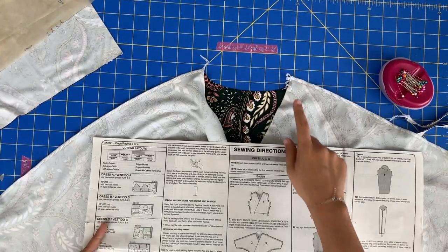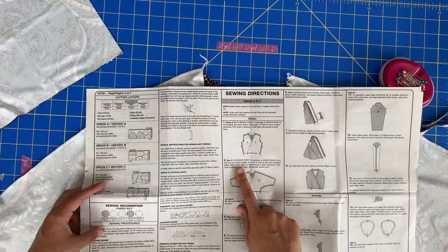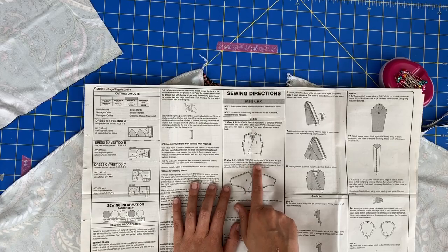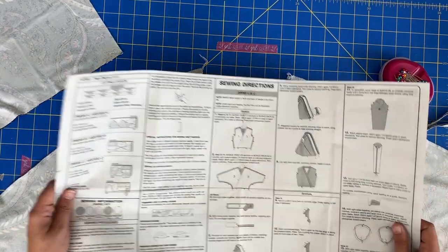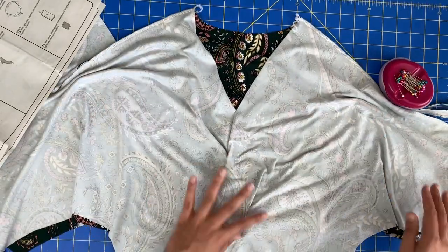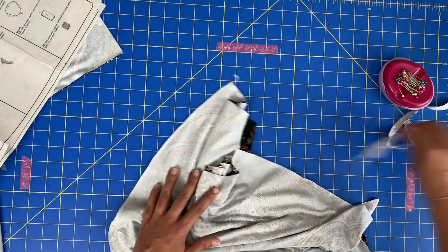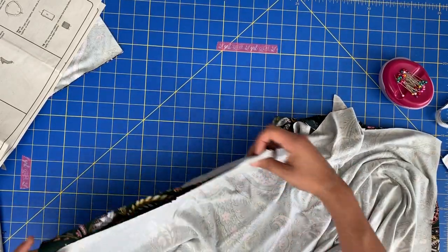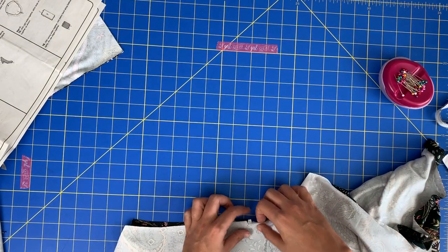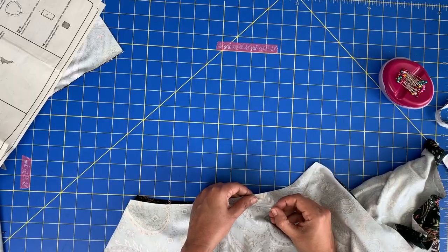Now we have our shoulder and overarm seam sewn. Going back to our instructions, the second sentence says: pin front to back at side and underarm edges. So those seams here — side and underarm edges — I will pin and serge those, and we'll have a nearly completed bodice.